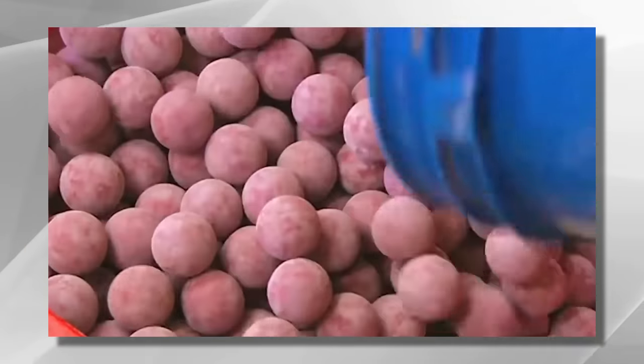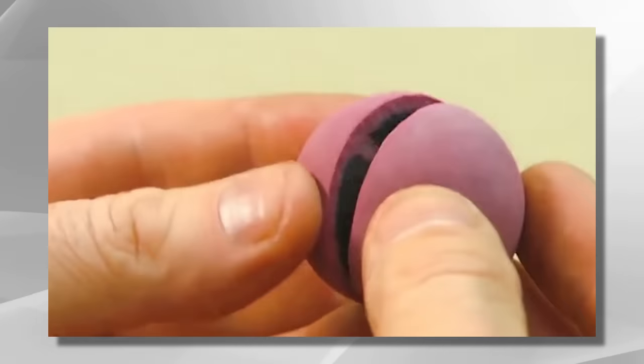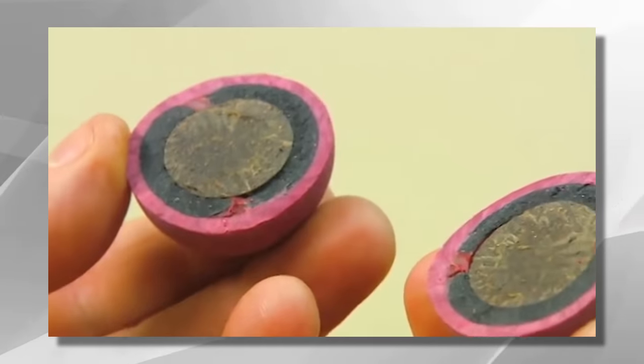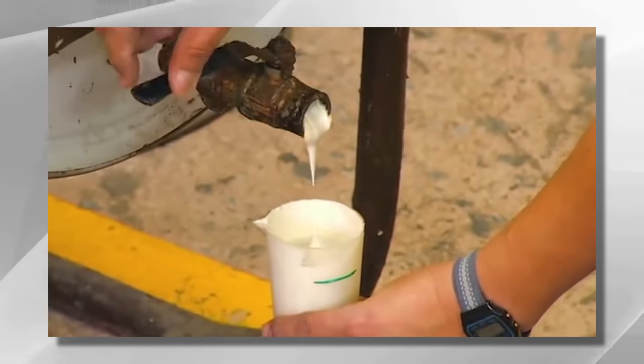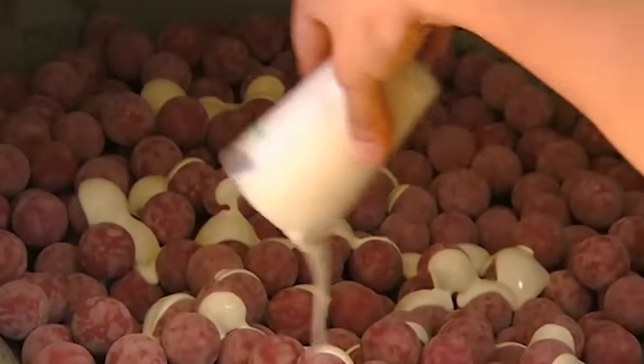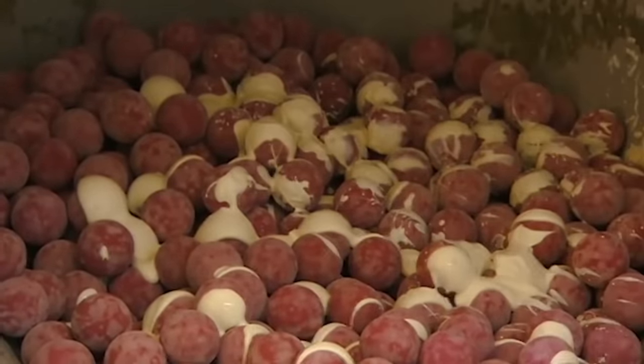The core of a baseball is one of its most crucial components. It serves as the foundation for the ball's structure and contributes to its performance on the field. The core is typically made of rubber or a similar material that provides the ball with its weight and bounce. In the manufacturing process, the core starts as a small, solid sphere.